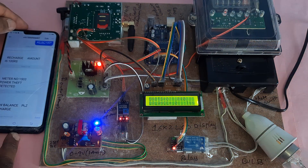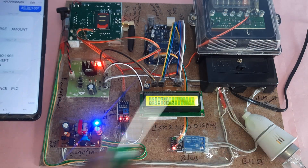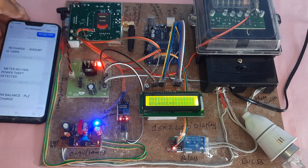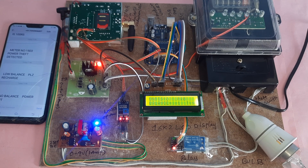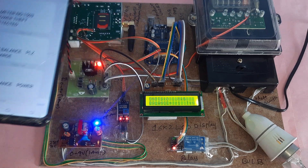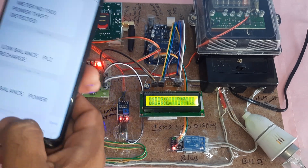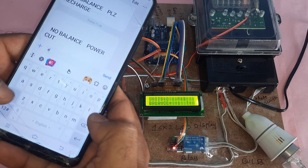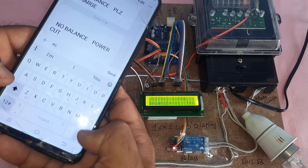Balance reaches zero. The bulb turns off — power cut. An SMS alert is sent: 'no balance, power cut.' The system waits for a recharge command.